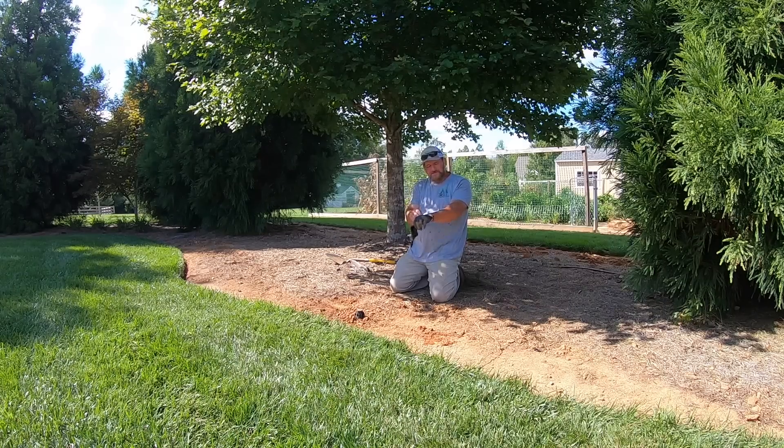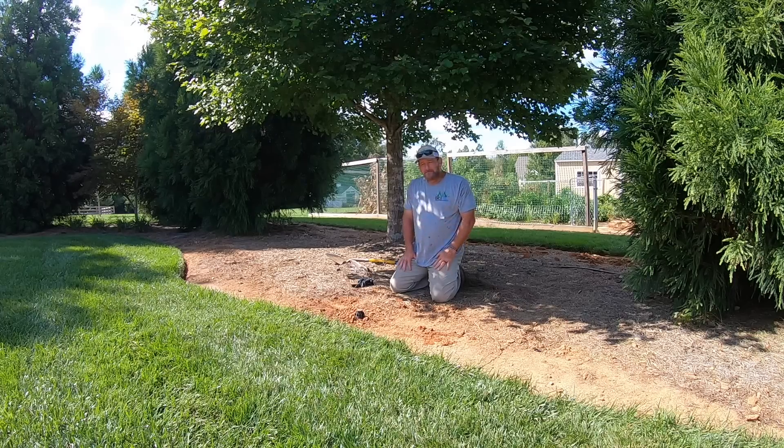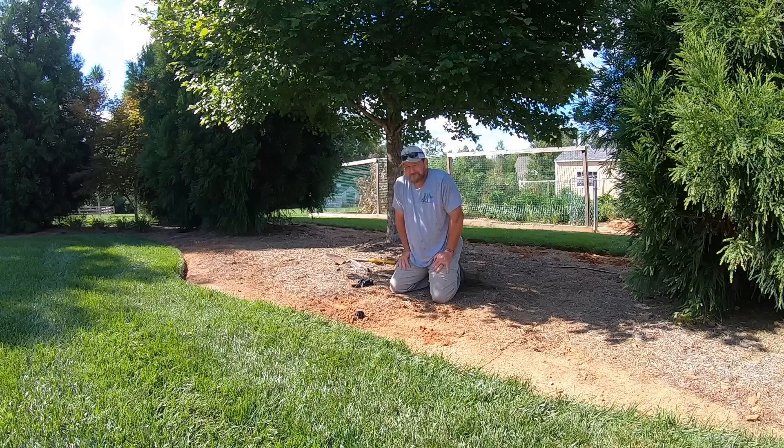That was just a quick irrigation head fix. Didn't have to go buy anything — I actually had an elbow. If I would have had to go buy the elbow, I think those things cost maybe 75 cents, $1.50, $2.00. They're not expensive at all.